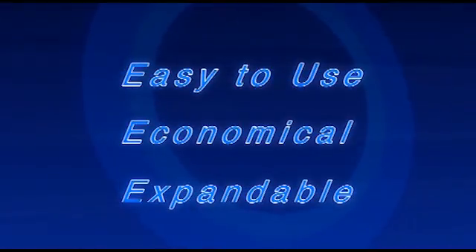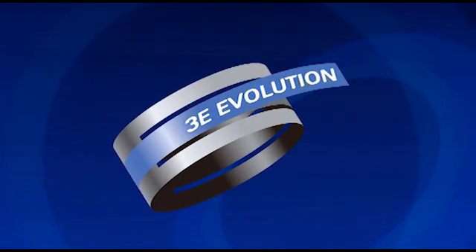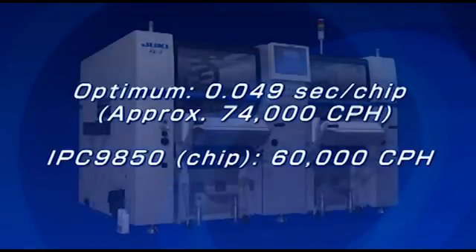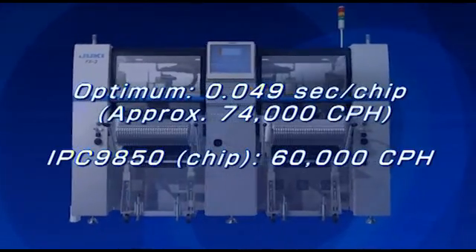Originally conceived in 1993, Juki's 3E modular concept is reborn in 2010 as 3E Evolution. The 3E Evolution concept means that the FX3 high-speed modular mounter will continue to evolve to meet changing market demands.